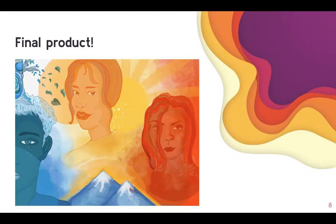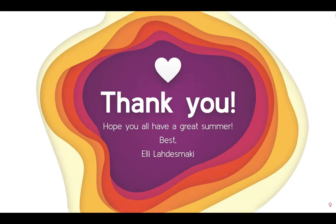Here's my final product. You can tell that the figure on the left side represents sadness, and then joy and anger. Thank you for watching and I hope you all have a great summer. Thank you.